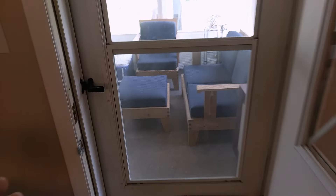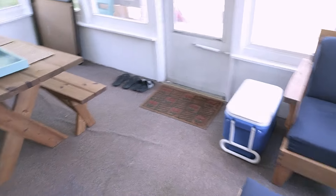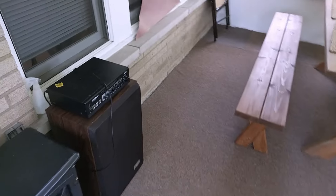Hello everybody and welcome to the Marin Music YouTube channel. It's almost July here in Chicago, which means the weather is finally starting to be nice, and that means my family and I have been spending a lot of time outside here in the sunroom. And when we're out here hanging out, we like to listen to music.